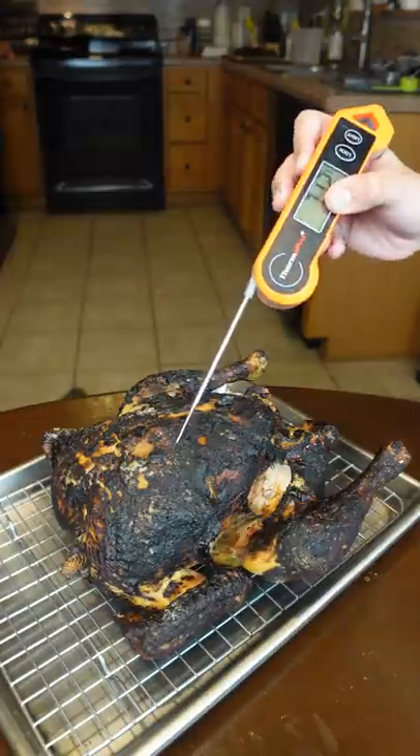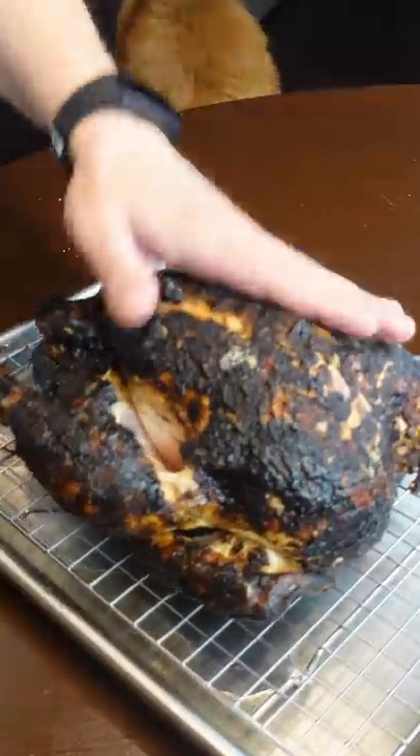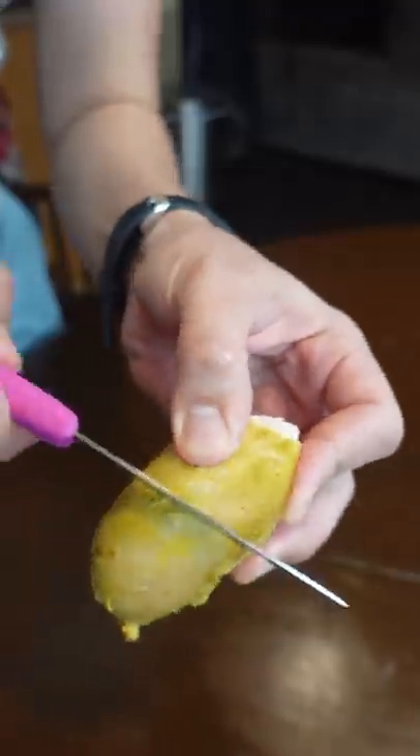But most of y'all are still sticking your thermometer in the chicken breast until it's 165. One, food still rises in temperature after cooking. A roast chicken like this will probably rise about 15 degrees. So you're now eating chicken breast that's 180 degrees.